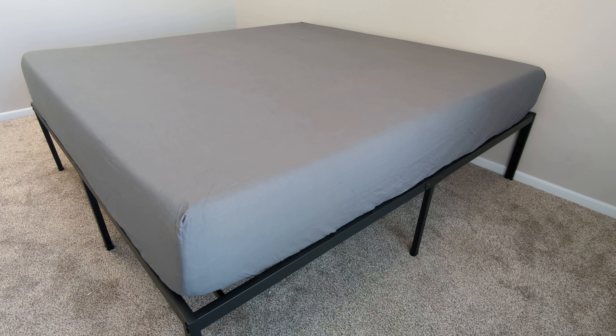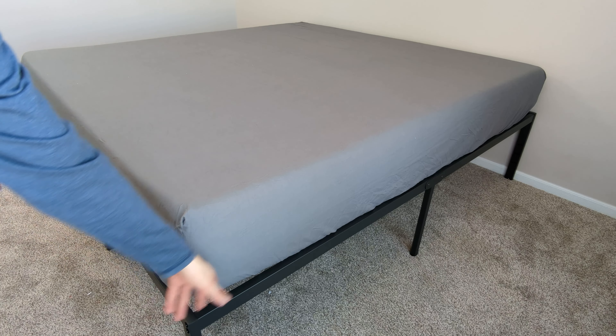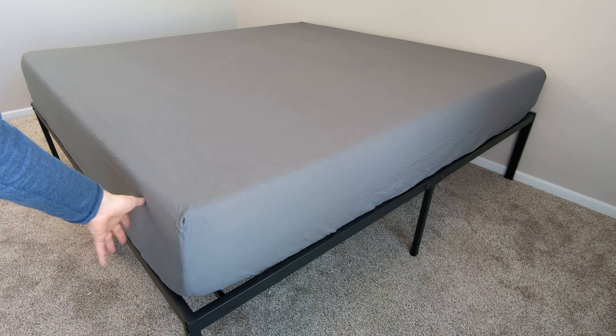You can see that fit and finish again. Very soft and comfortable. We have our corner seam right here and it fits all throughout the whole mattress.